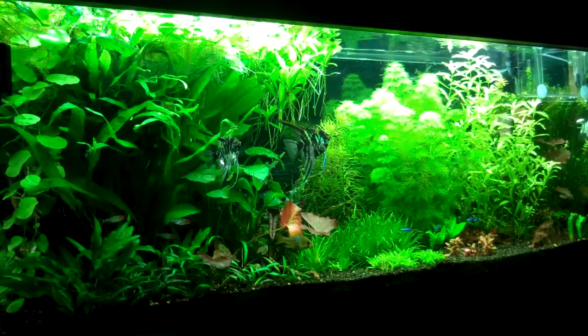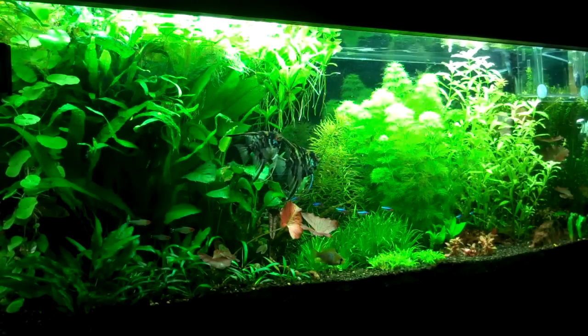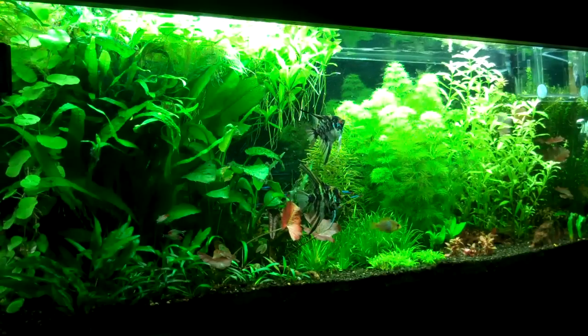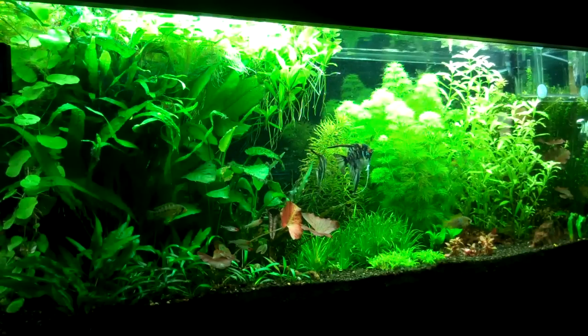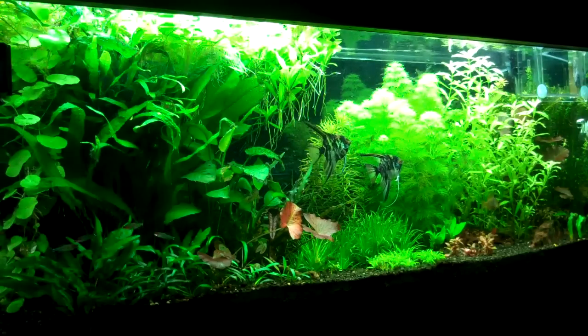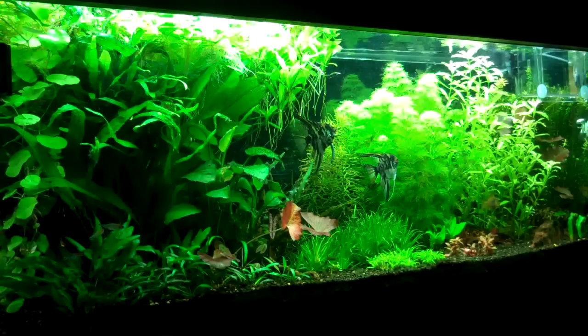Hey! Welcome back. This is going to be part 2, or episode 2, of setting up your first planted aquarium. Finally did get some time to get around to doing this — sorry for the delay, I've been very busy lately. But let's get into it.